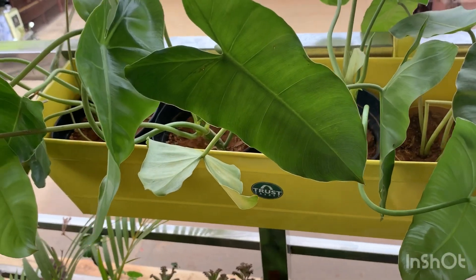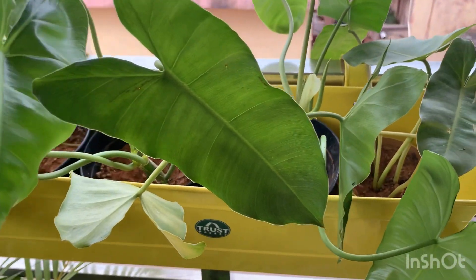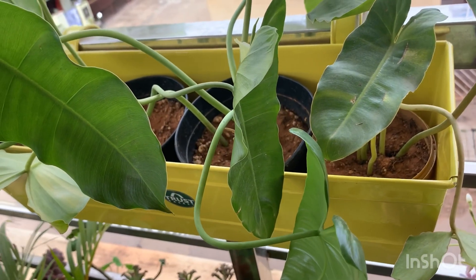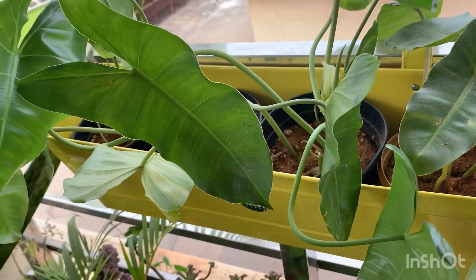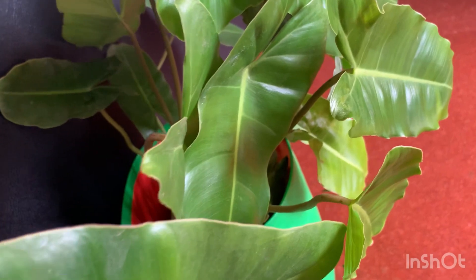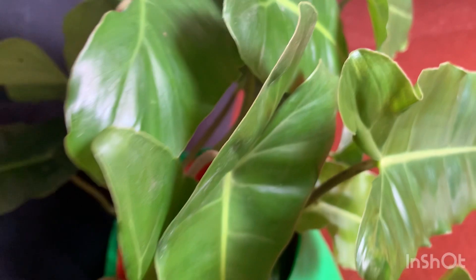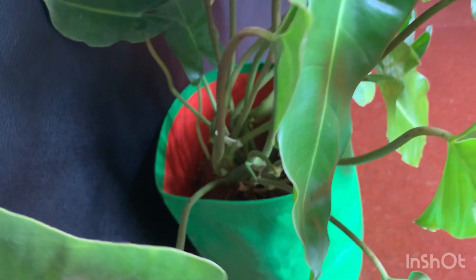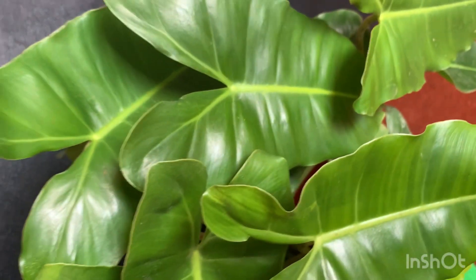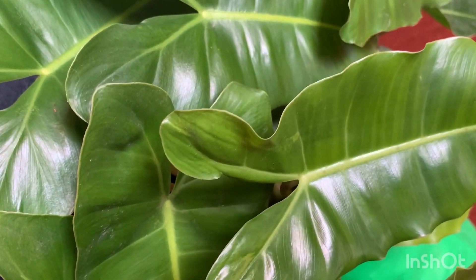This plant is named after Roberto Burle Marx, who was one of the first architects to use it as a house plant in his architectural designs. It is also said that these plants remove toxins from the air, so it can be used as an indoor plant — but you need a grow light or indirect bright light. It can be kept near a window.